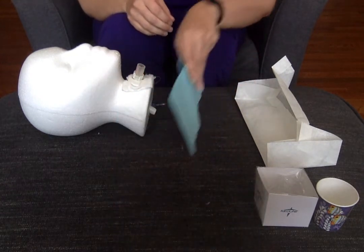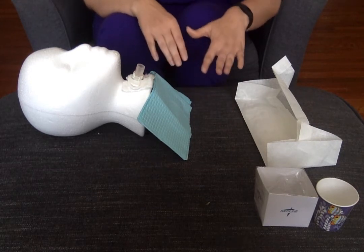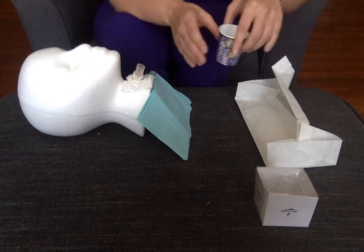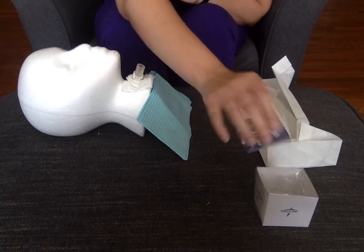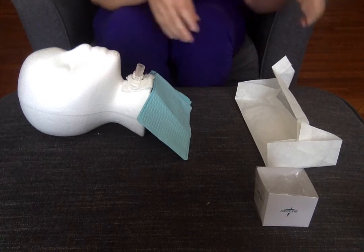I'm going to drape my patient to make sure that if they cough while we're suctioning, I don't get any sputum onto their gown — work smarter, not harder, save yourself a little time. While I have two hands, I'll also go ahead and open my saline pour bottle and fill up the little cup with sterile saline solution, and then get everything else prepared that I need.